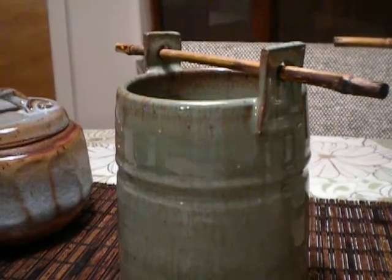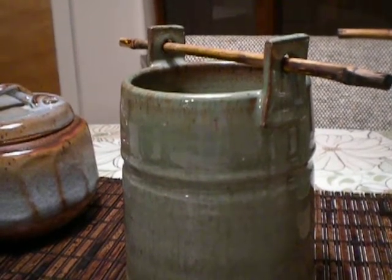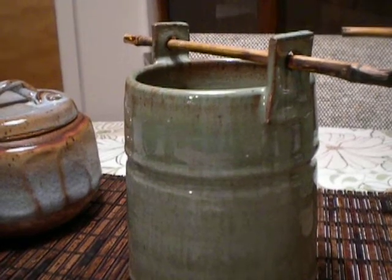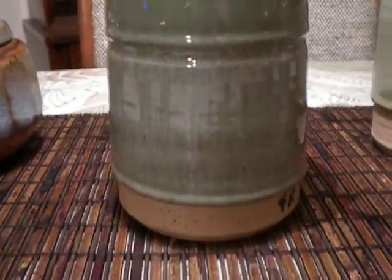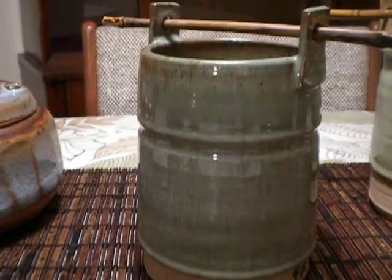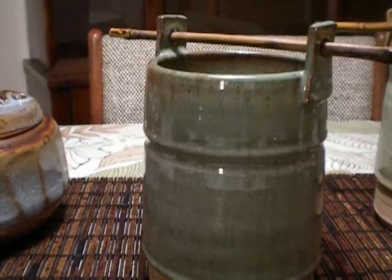This one is Mediterranean Mist over Medium Cork — never used this combination before. It might not be very easy to see because it's evening, but it's sort of a gray-blue. It's nice. I'm not sure I'm going to do it again, but it's pretty.